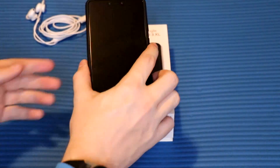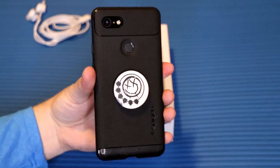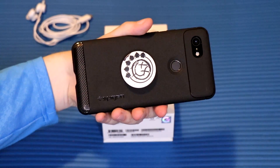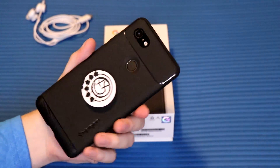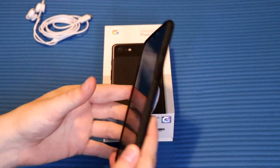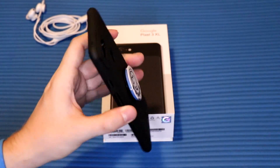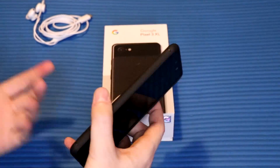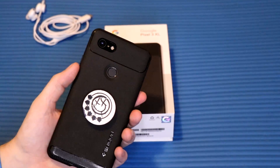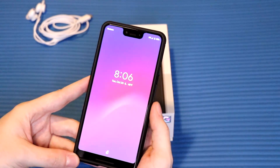I got everything set up on the Pixel 3 and I've got my case on it as well, which is by Spygen. I've got my pop socket on there too — I've always really liked a rugged case. It doesn't add much bulk; it's not like an OtterBox or anything crazy, but it's enough to protect it if it falls face-down. Spygen is a really good brand — not sponsored, just check them out.